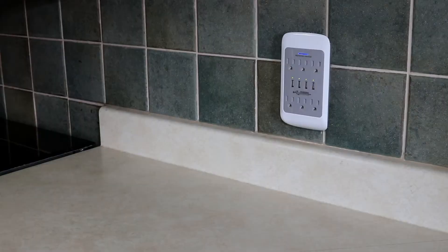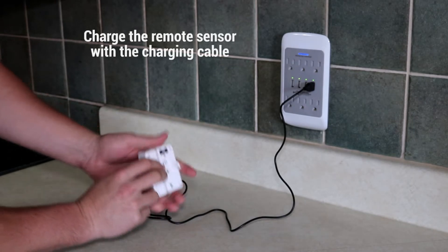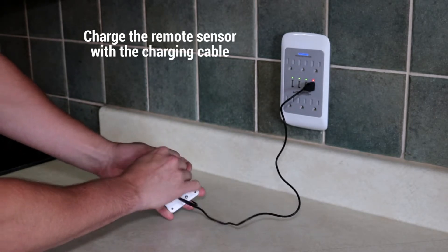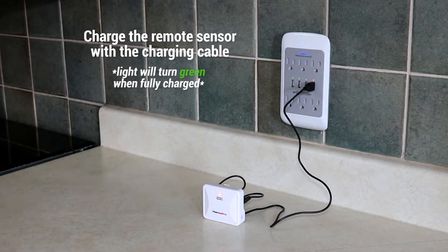Now that your TP67 is unpackaged, it is time to charge your remote transmitter. Use the USB charging adapter with an applicable plug and begin charging your sensor. The light will turn green when the charging is complete.